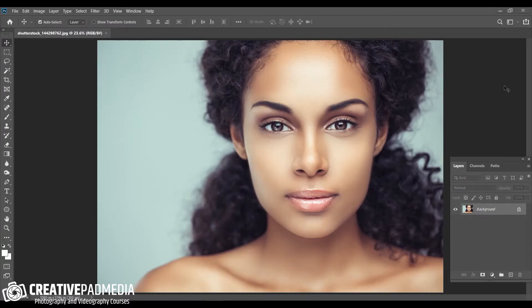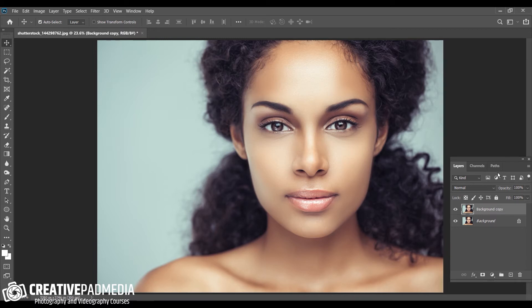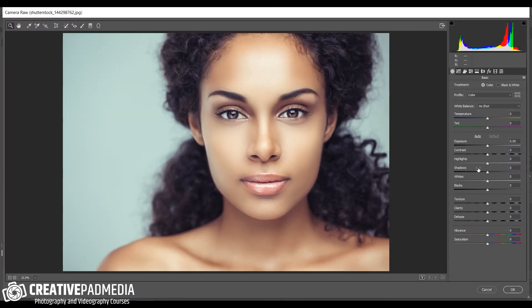Let's try to understand how layer masking works. We've got this portrait image here. What we're going to do is duplicate this layer — right-click and click duplicate layer, or press Ctrl+J (Command+J on Mac). We now have two layers: the original background and a copy. Then I'll go to Filter > Camera Raw Filter. Don't worry about what I'm doing here — our focus is on layer masking. I'm just increasing the clarity slider, which increases contrast in the midtones and essentially sharpens the shot.